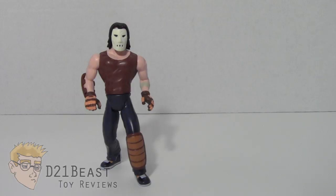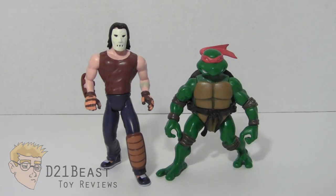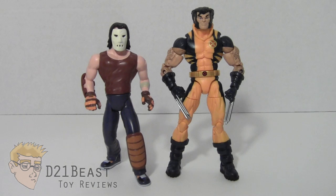Taking a look at the height of this Casey Jones figure, he comes in at just about five and a half inches tall. For some height comparison, here we've got Casey Jones compared to his BFF 2003 Raphael, then compared to the 2013 Battleshell Raphael, then compared to 2003 April O'Neil, and finally Casey Jones compared to the six-inch scale Marvel Legends Infinite Series Wolverine.